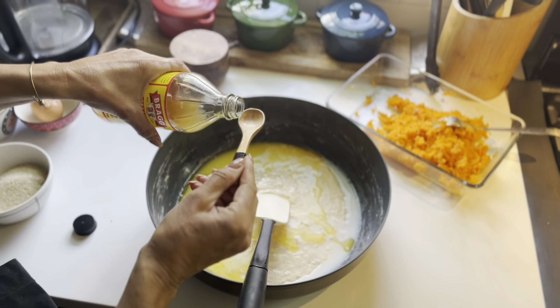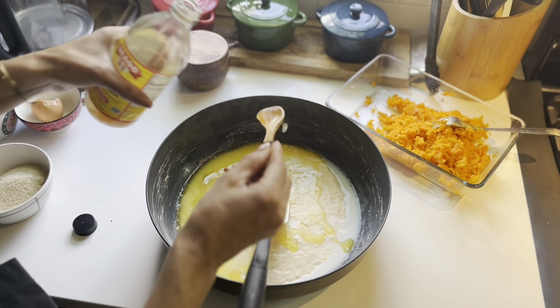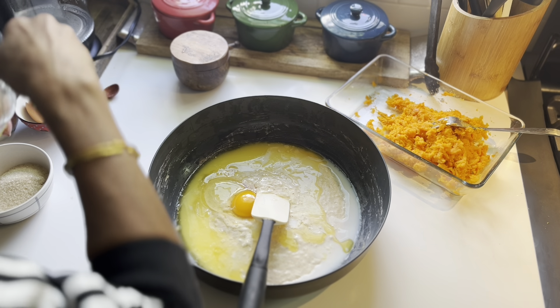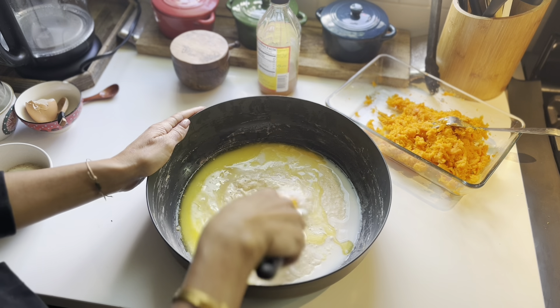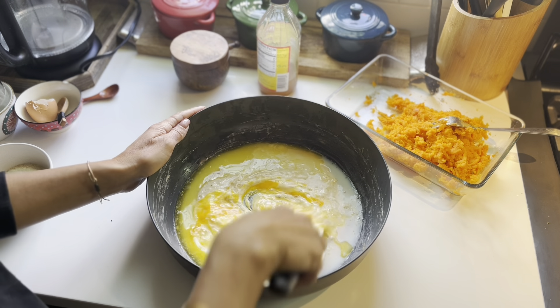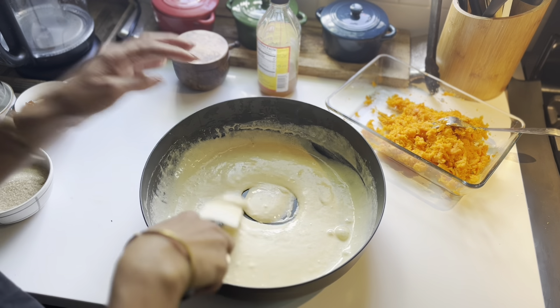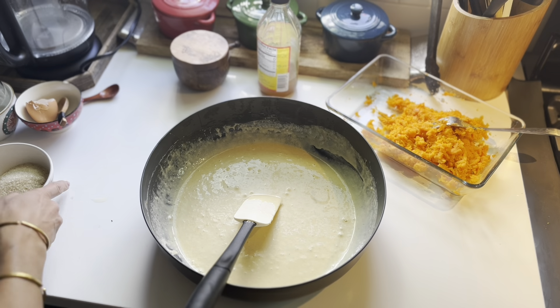And like I said earlier, I did make a mistake so watch carefully so you don't repeat it. Now we add some vinegar — I use apple cider vinegar with the mother. That'll just balance out the sweetness a little bit. Then we mix it well. Always mix really well when you're incorporating an egg to make sure it's fully combined. And this is where you stop the video.